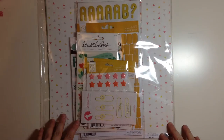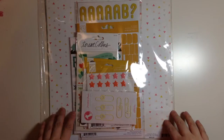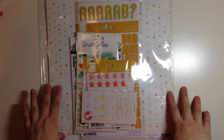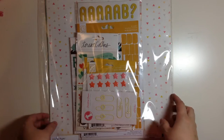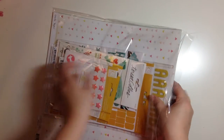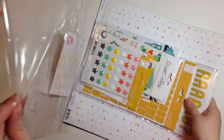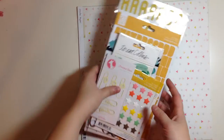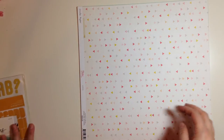My other video cut off so I just had to re-record, but I'm going to show you the October Scraptastic Hard Erases Add-On Kit. Here we go and I will start with the papers, set those aside for a second.